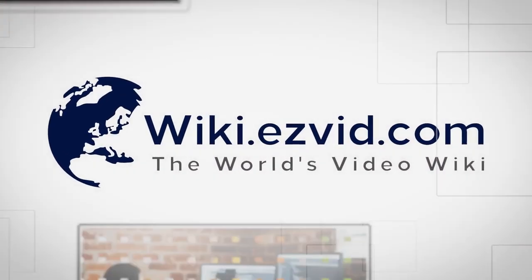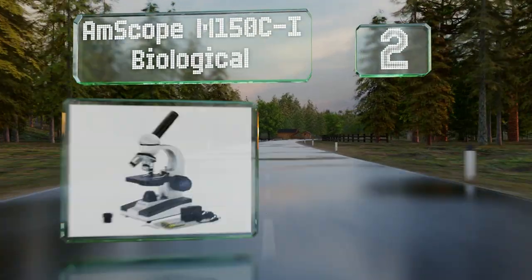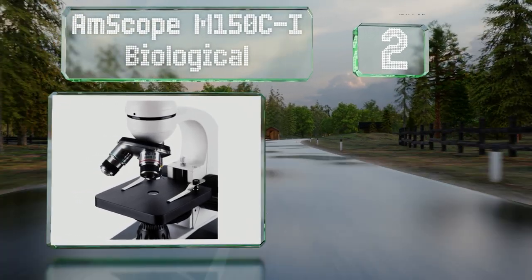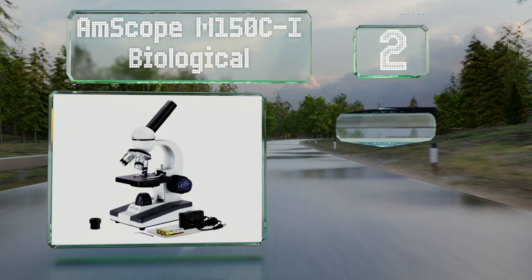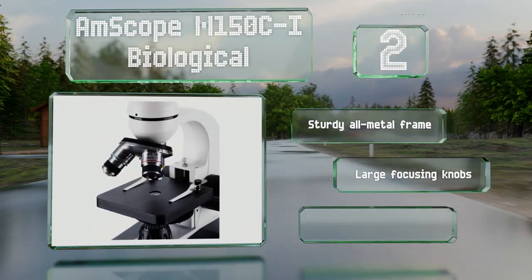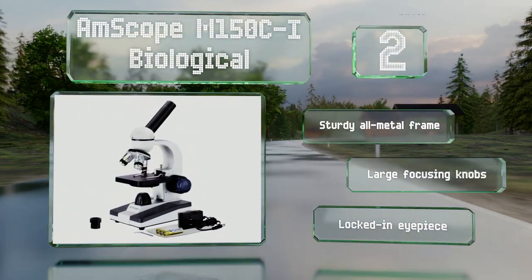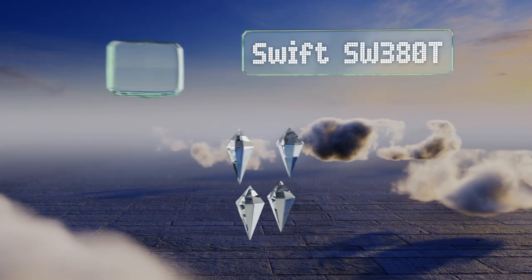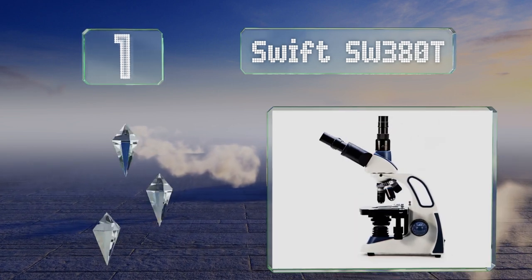At number two, the AmScope M150CI Biological can be powered using either an AC outlet or three double-A batteries, making it a good choice for use in the laboratory or classroom, or to take along in the field. It's affordable yet well made, featuring a sturdy all-metal frame, large focusing knobs, and a locked-in eyepiece.